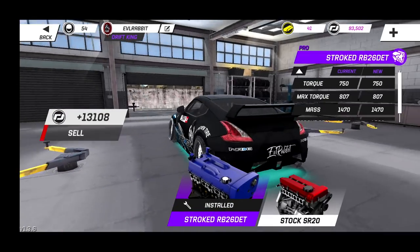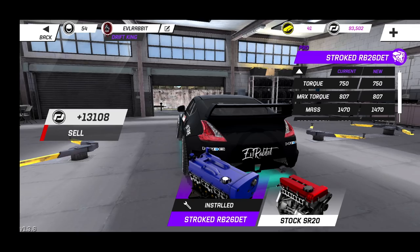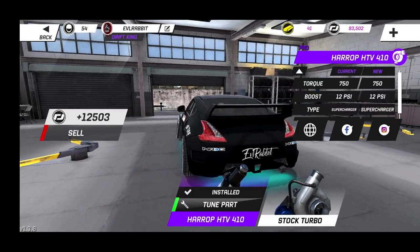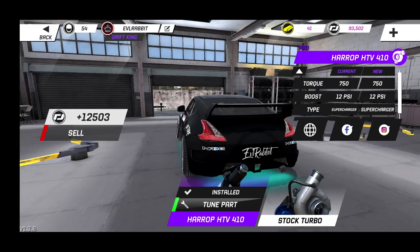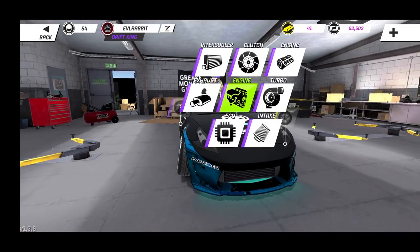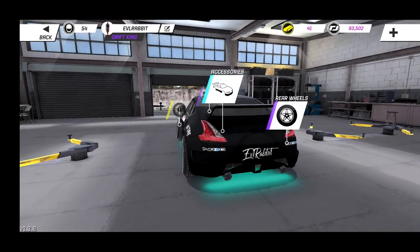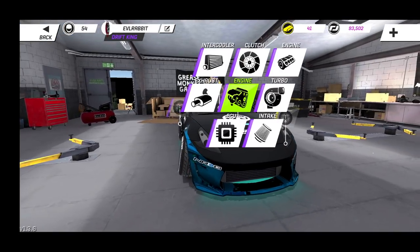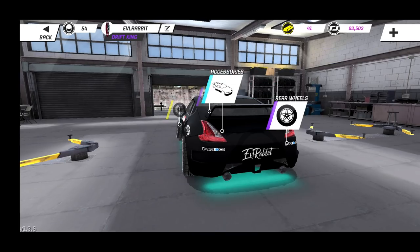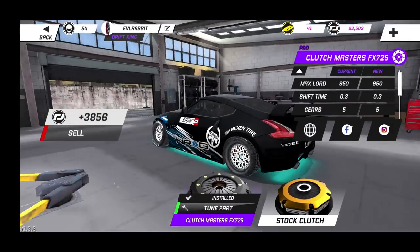For our 370 we are rocking that stroked RB 2060 engine, but we do not have a turbo — we are rocking a supercharger on this 370Z. I know it's kind of counterintuitive to be running an RB with a supercharger, but we're actually making more power with the supercharger than with a turbo. For supercharger boost we have it maxed out at 12 pounds of boost.